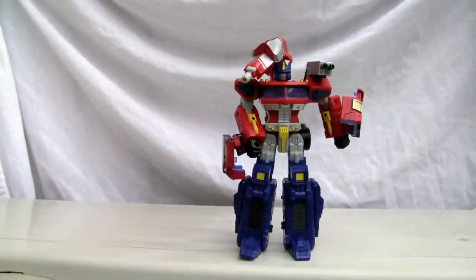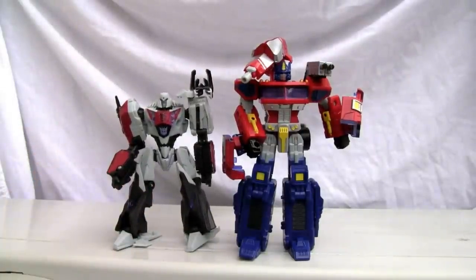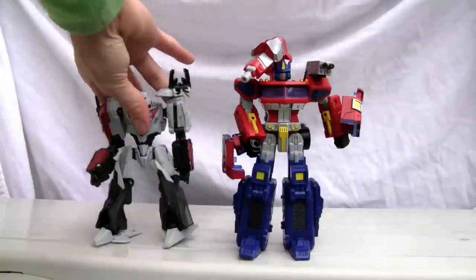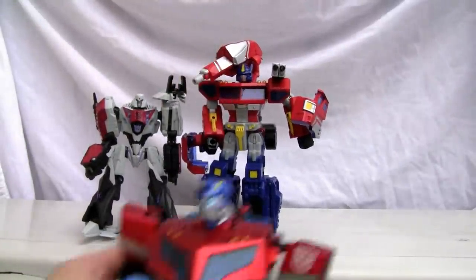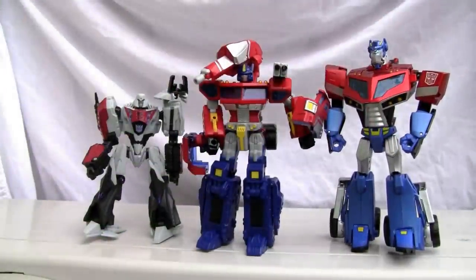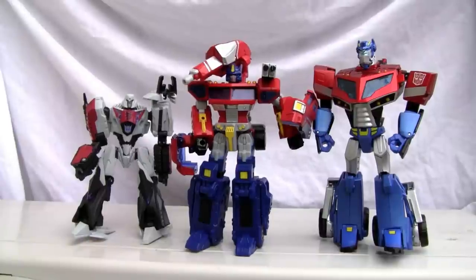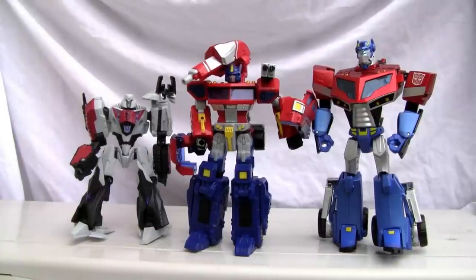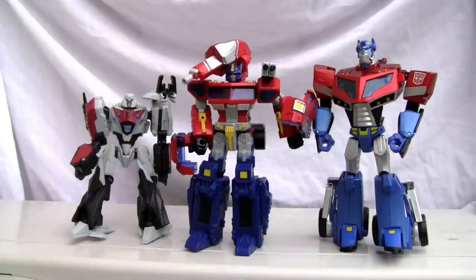Let's give him a size comparison. Here he is with Megatron — definitely not a deluxe, slightly bigger than a deluxe. Here's the Voyager size — so he's shorter than your normal Voyager. But hey, for Classics he's looking good. Not nearly as shiny because he's not the Japanese release, but he's looking good nonetheless. Like I mentioned, 8 out of 10 for both modes. That's all I got YouTubers — I'll catch you all next time.